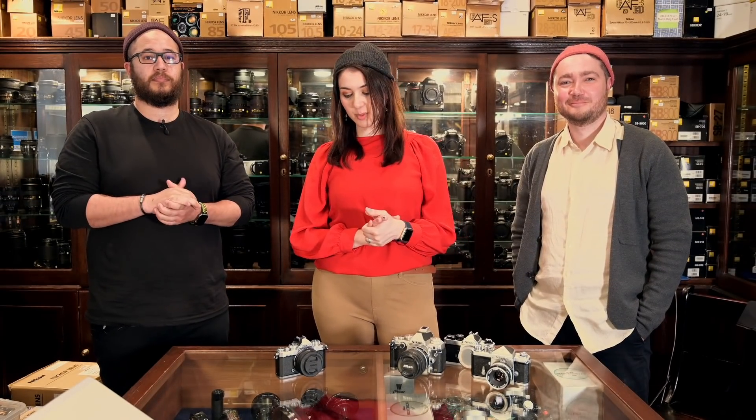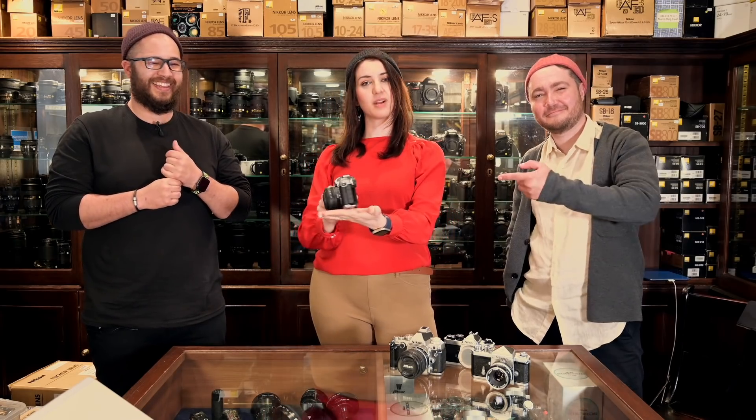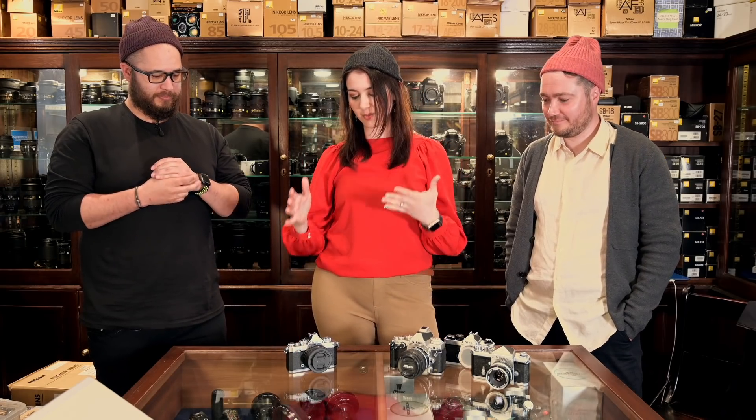Today we are delighted to be presenting the ZFC that Ricci has brought from Nikon. Hey everybody. We're going to take a look at it. It is the most hipster camera ever. That's why we're wearing beanies. And we're going to have a look at the differences between that and other cameras that we've seen. And you're going to tell us a little bit about it.